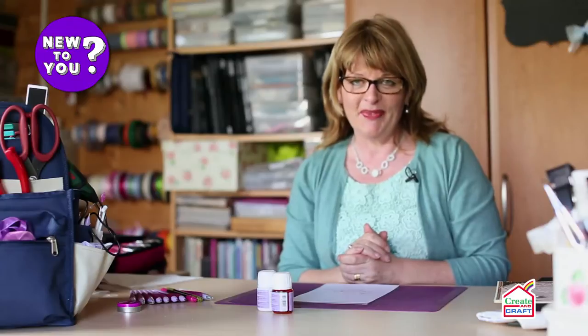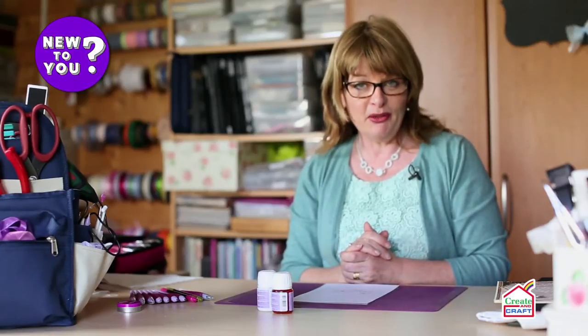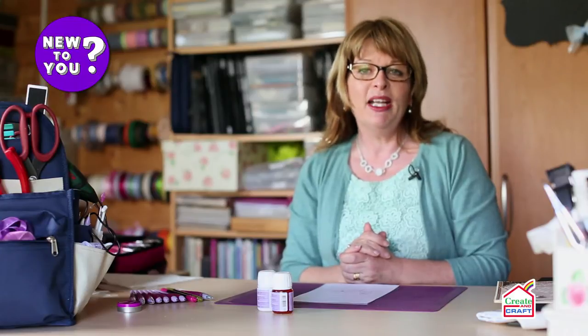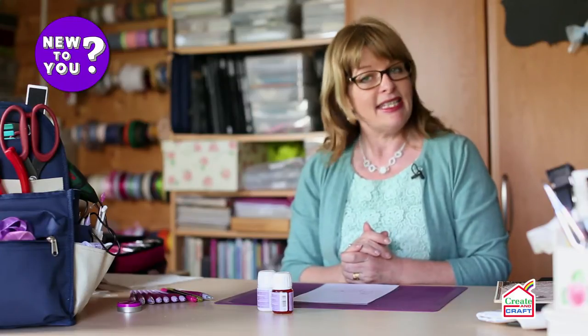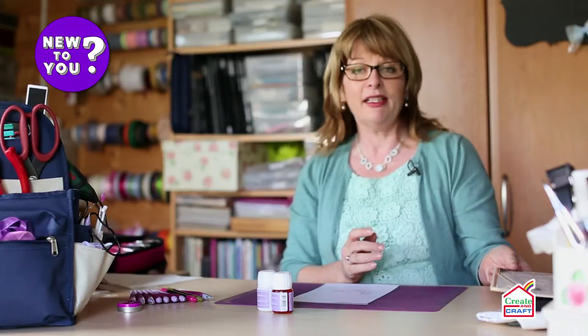Hello, I'm Rosella Cottrell and my passion is parchment craft. If this is a craft that's new to you, I'm going to show you the tools, the skills and the techniques required so that you too can make beautiful works of art like this.